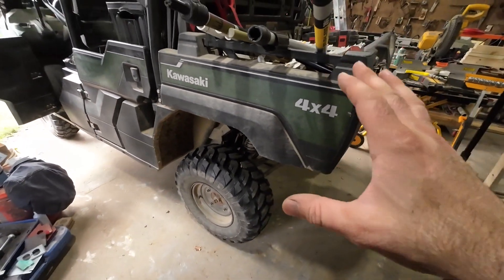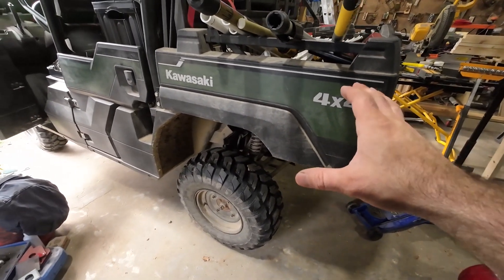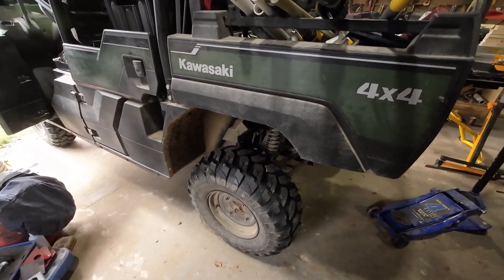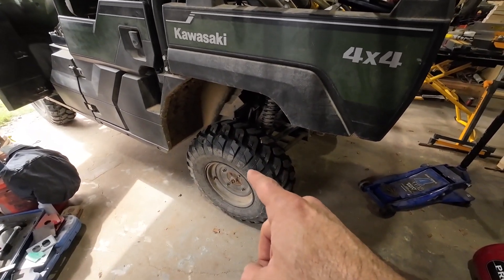It's a lot taller than what I imagined it would be. I really didn't realize it was going to be quite this drastic of a difference, but I think it'll work out great. The only thing is, now I'm thinking I may need some bigger tires.